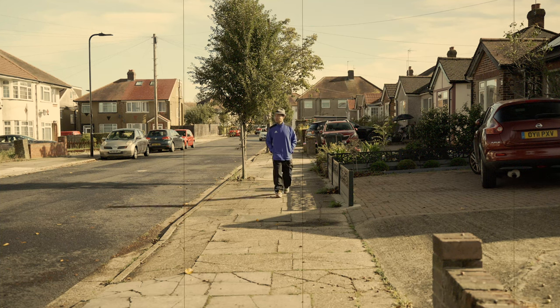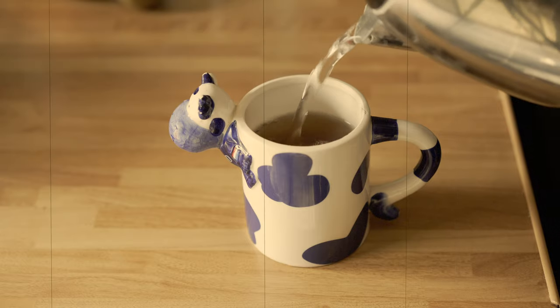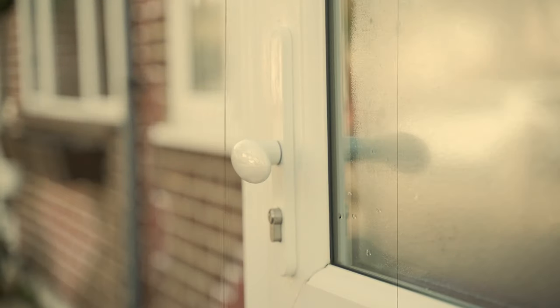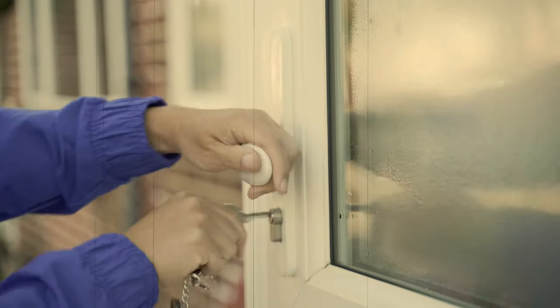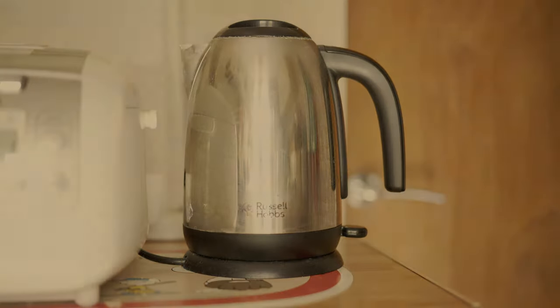You are on your way home and all you can think of is a cup of tea. If only you could turn your kettle on before you reach home — well, this is possible now.